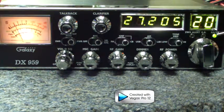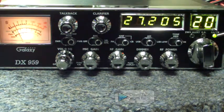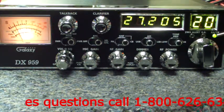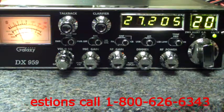Last but not least is your RX and TX light. This deals with your receive and your transmit. Right now you're showing it being green because you're on receive. As I would key this radio up, it would show transmit.